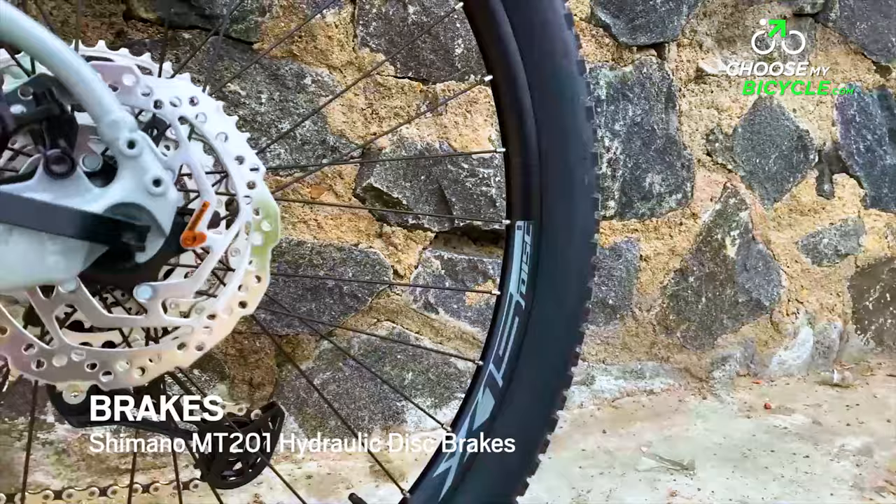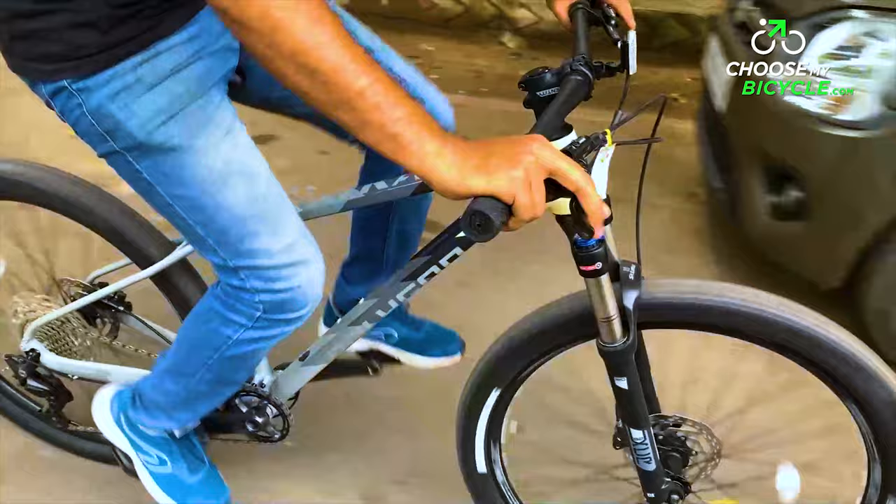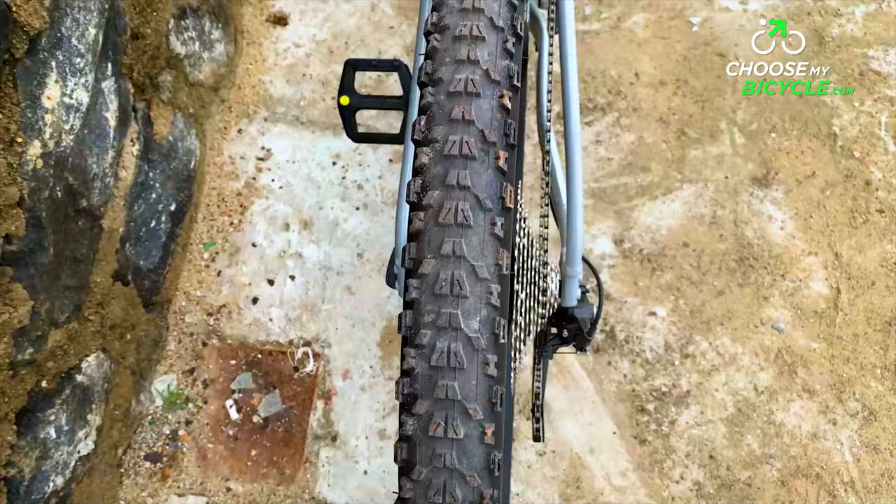The Shimano hydraulic disc brakes were as powerful as it can get on a performance-focused hardtail MTB at this price point. During the test ride, these brakes were not just powerful but also balanced even on wet trail surfaces. The brake levers required only two or three fingers to engage the brakes.